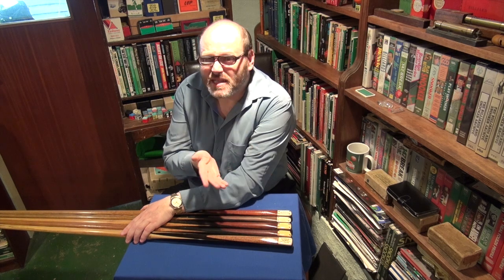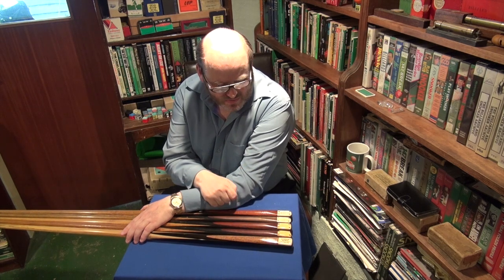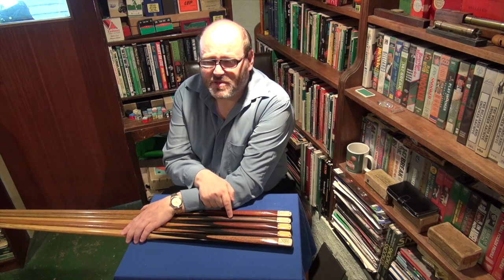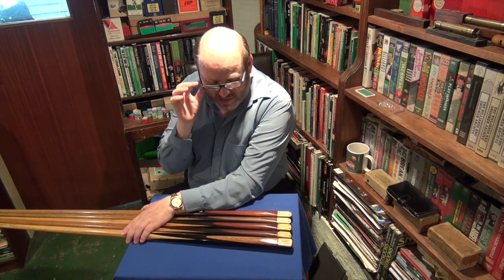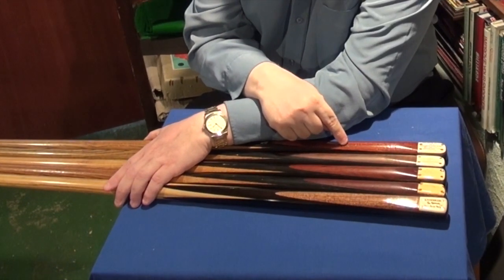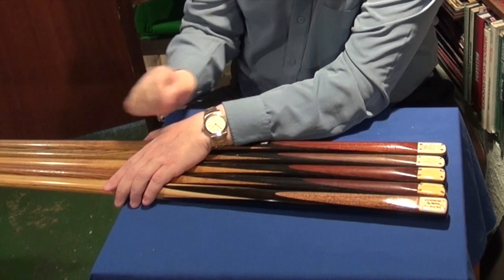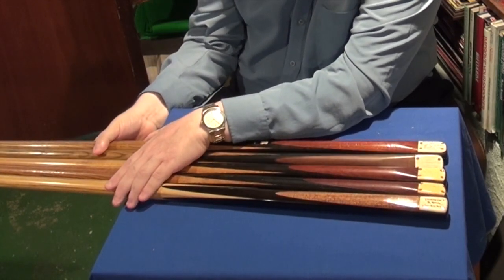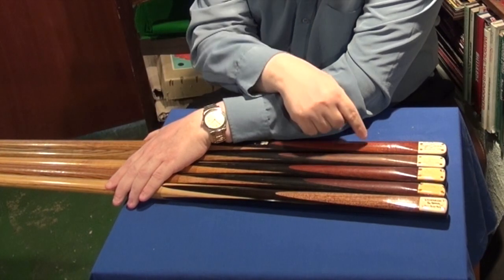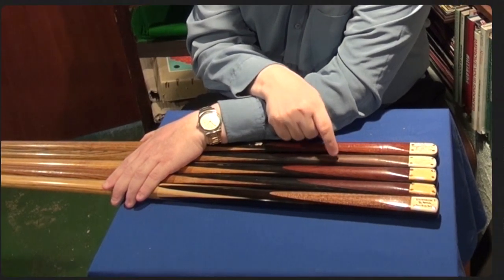For billiards Dominic said he wouldn't particularly want that cue for snooker because he found it too short, but for some reason it really helped him with his billiard stroke. This one is a twin to that one and its condition is better — but which one is more valuable? To me, the one I'm turning now is worth every bit as much as the more desirable collectible one, because it is such a good playable cue.